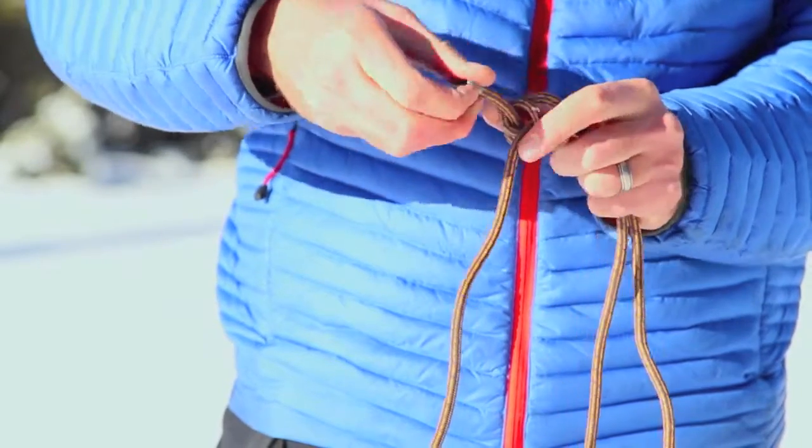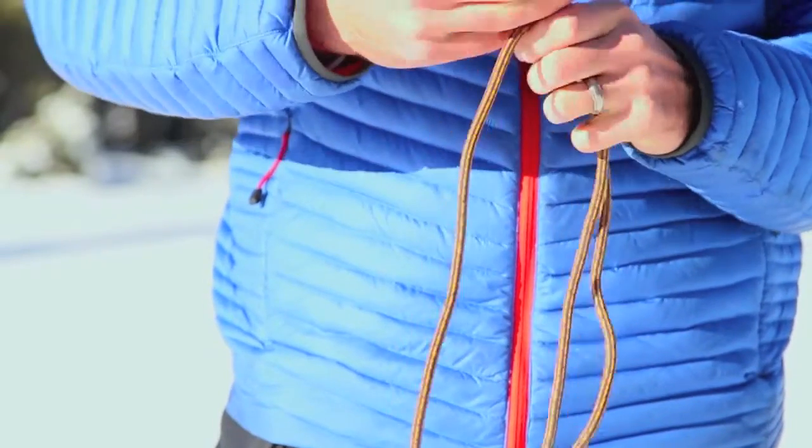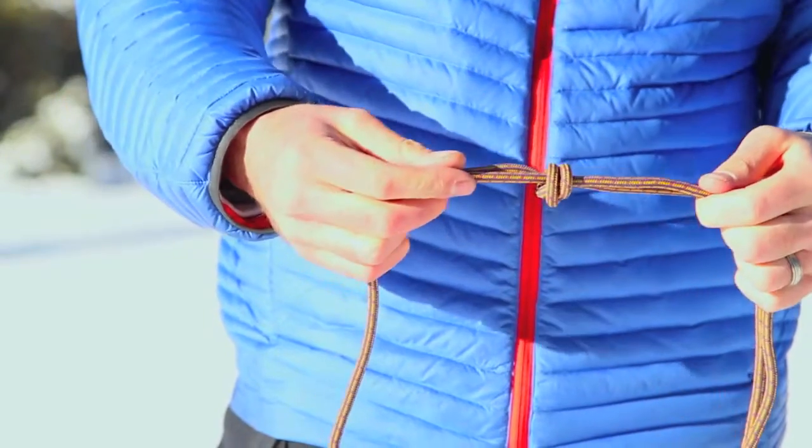Just like that. Pull tight. There's half the knot.